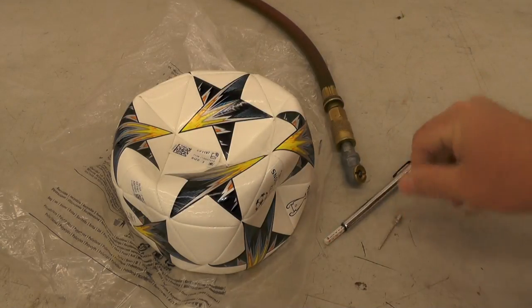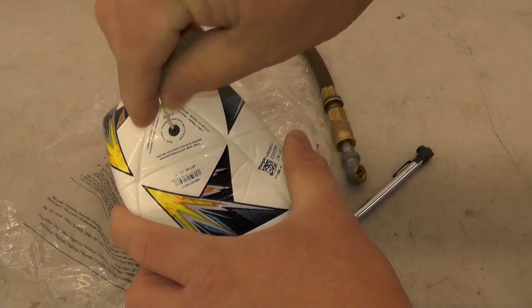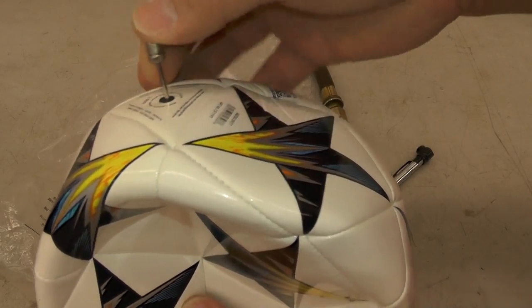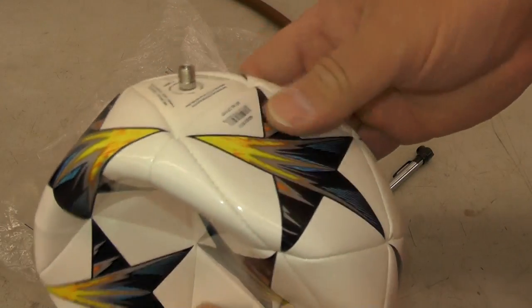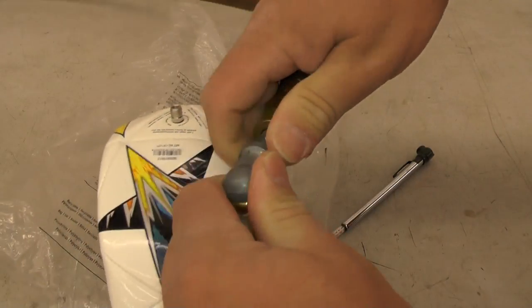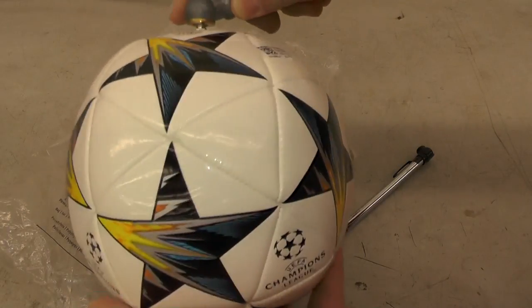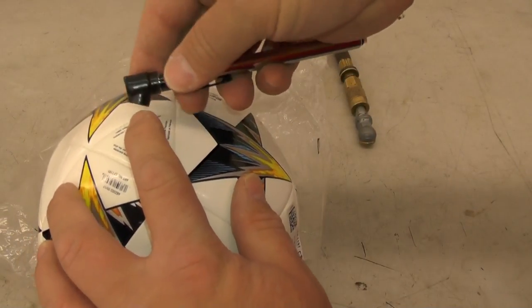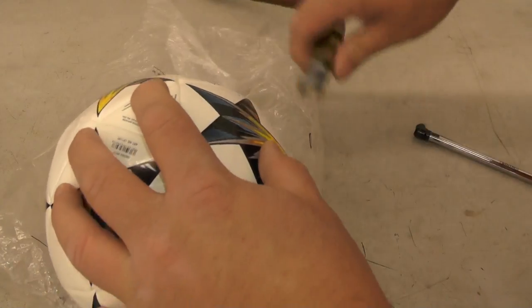Basically I'm just going to take the inflator and insert it into the ball. When it goes in you can see it travels quite a bit before it hits bottom, then you just push it through and it's inserted in the ball properly. I'll check the pressure — I've got about four PSI, so let's add a little bit more.